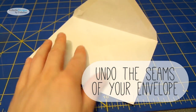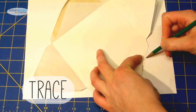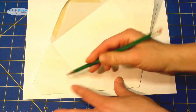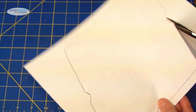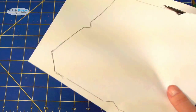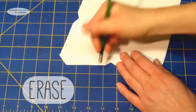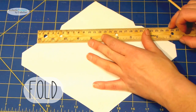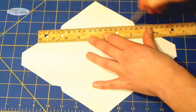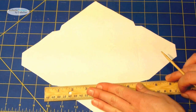Undo the seams of your envelope, then trace your envelope on a sheet of paper, cut out your envelope, and erase any pencil markings. Now fold all the flaps of your envelope — use a ruler to help you and a bamboo skewer to make the folds nice and neat.